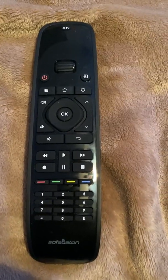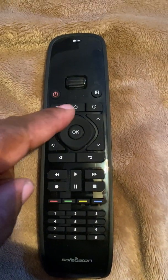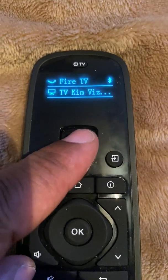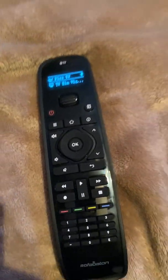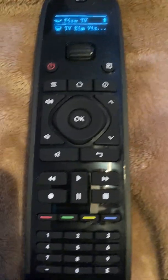Today I'm going to show you how to program this SofaBaton universal remote. You can get it on Amazon. I already have two devices — the Fire Stick and a TV — already programmed in, so I'm going to show you how to program it with a different TV.